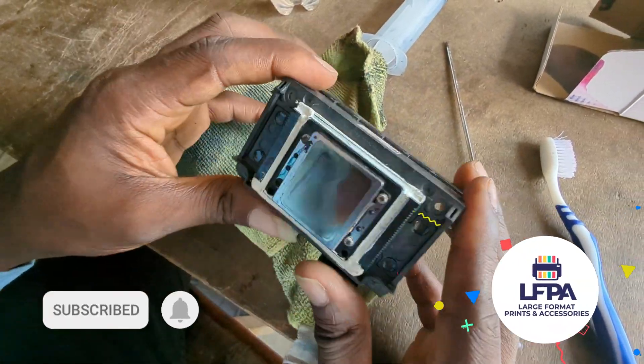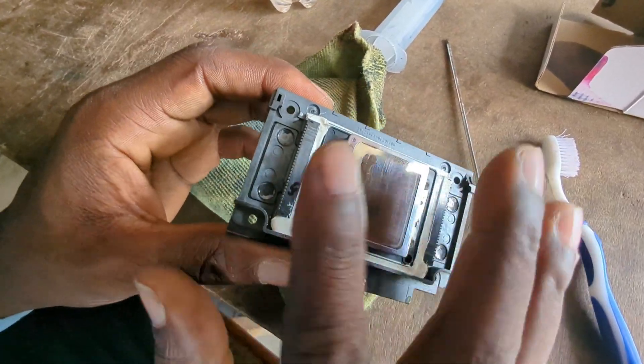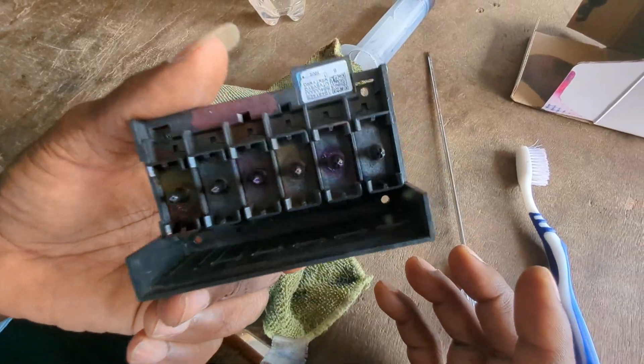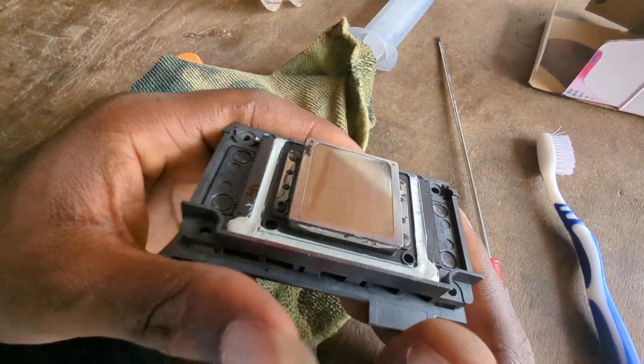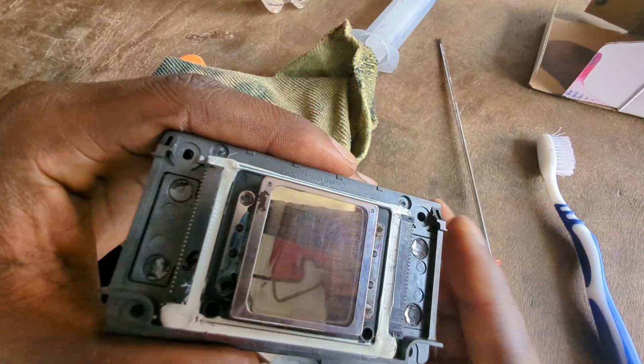Welcome to another video. In this video I'm going to show you how to disassemble this printer head, especially if you want to service it. The first thing I want you to know is: don't do this unless your printer head is old, or you are a very carefree kind of person who is technically set.